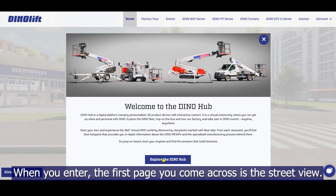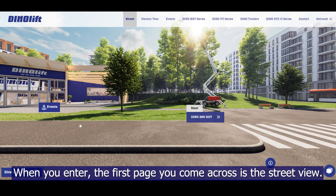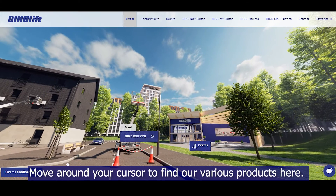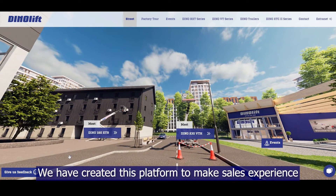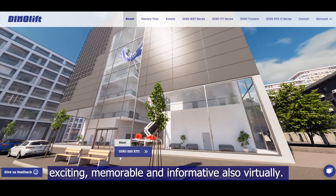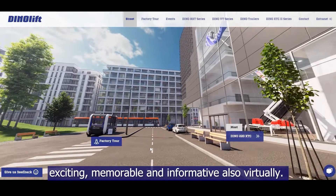When you enter, the first page you come across is the Street View. Move around your cursor to find our various products here. We have created this platform to make the sales experience exciting, memorable, and informative also virtually.